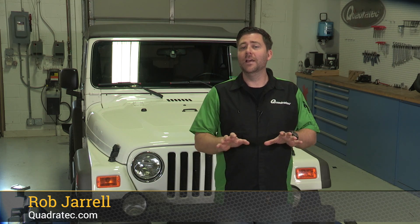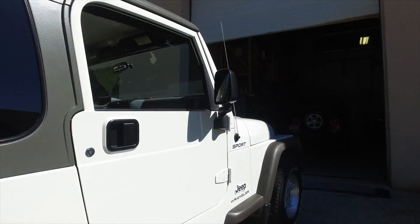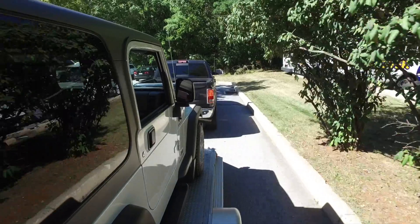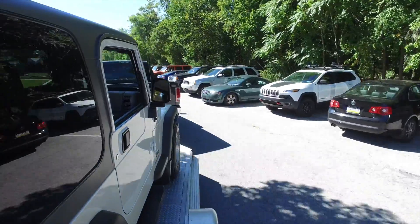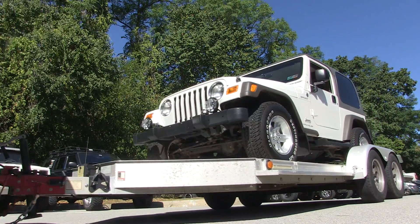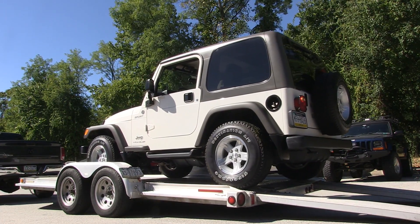Hey, Rob here for Quadratech.com. The Jeep behind me is a 2005 Wrangler Sport that happens to have less than 25,000 original miles. There's not too many unmodified, low mileage, garage-kept TJs left around these days.